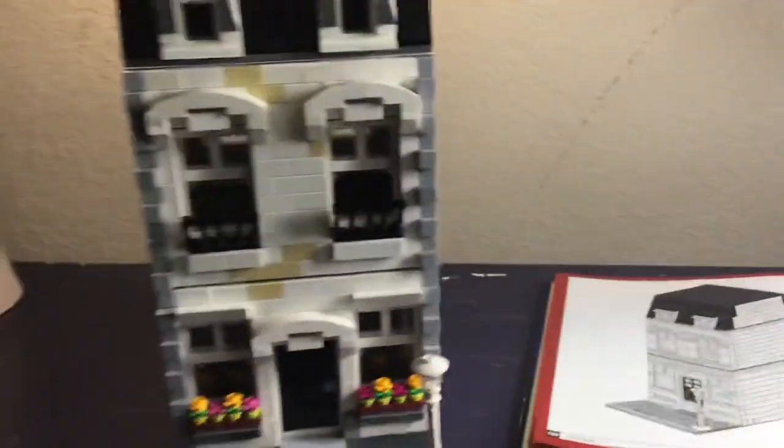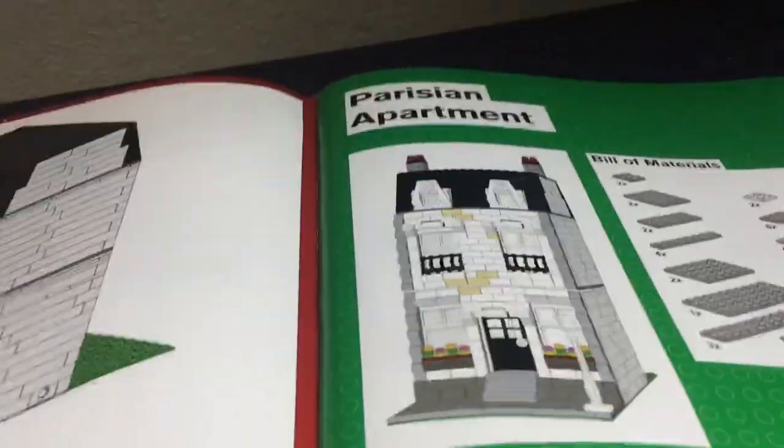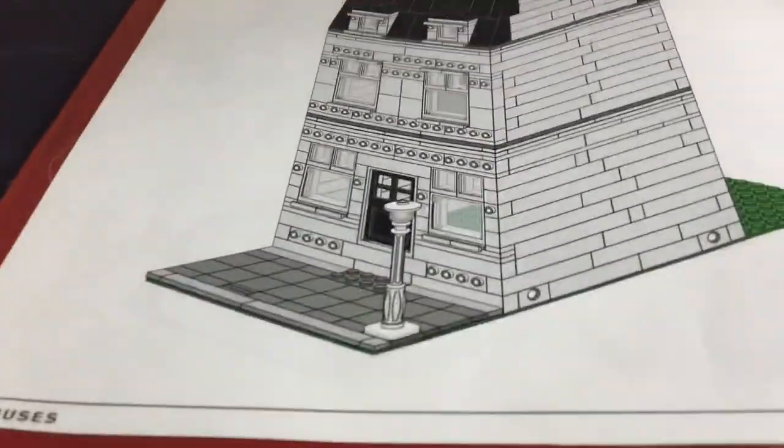Hello everybody, welcome back to another Smart Employees video. This video is a review for the Hat House. That's how it looked at the end of the last video.